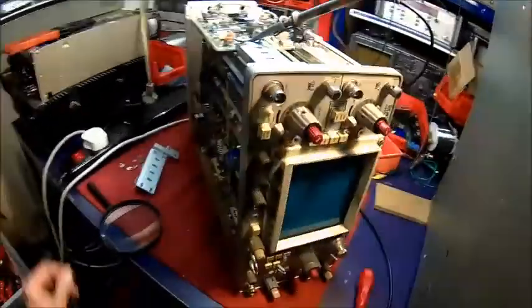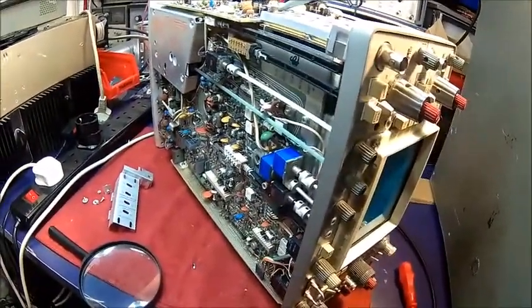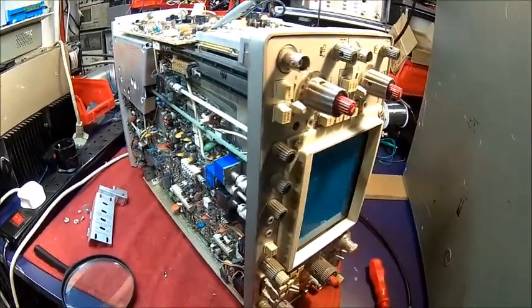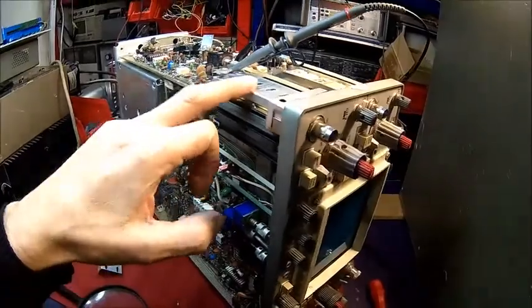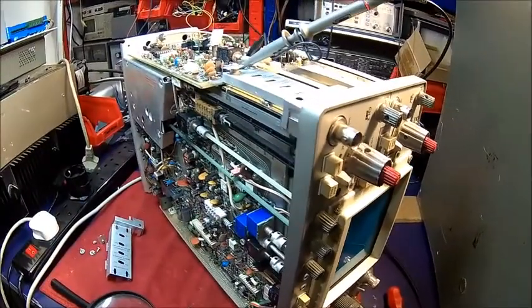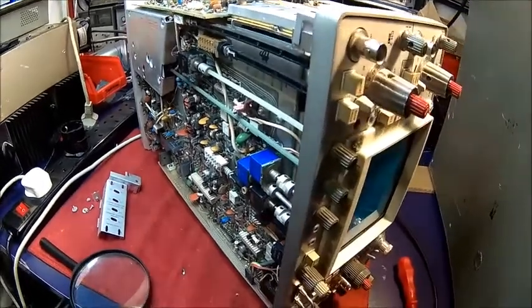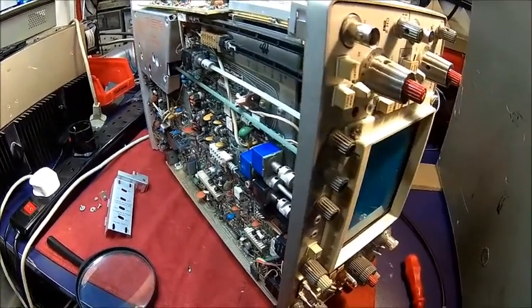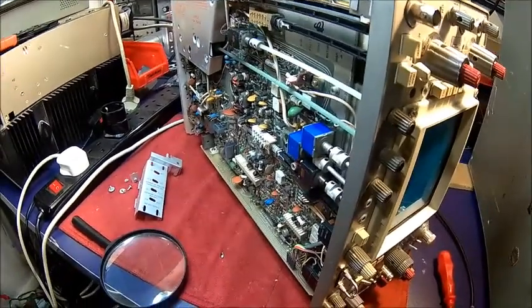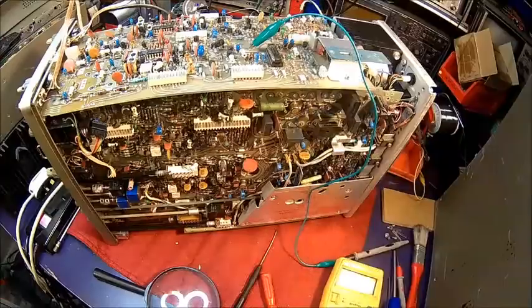His description was that it destroyed the inner workings — whatever that means. So what can it be? The most tricky one is the attenuator, because it's cam switches and you don't want to mess with those. All the other stuff are simple switches, so you can probably get there. We'll carry on.